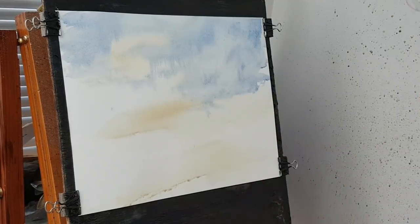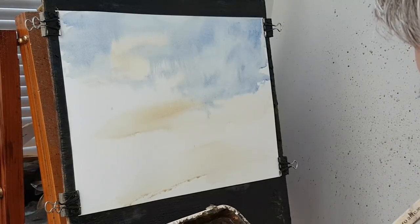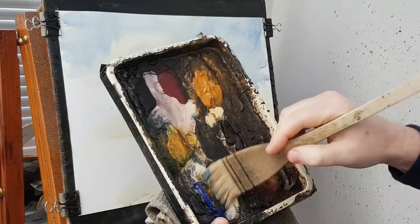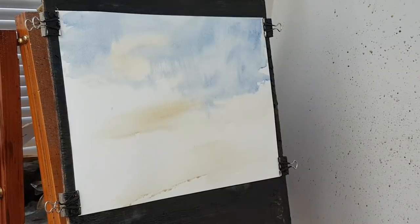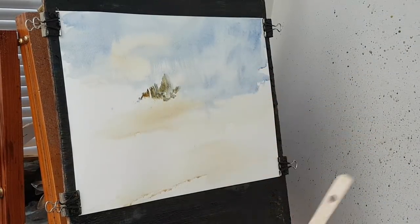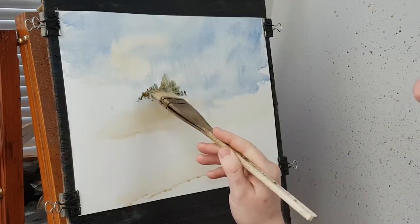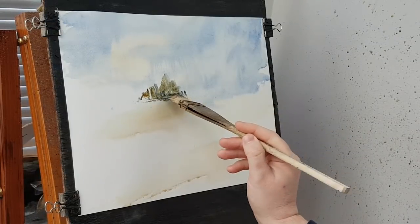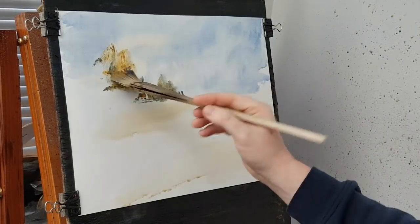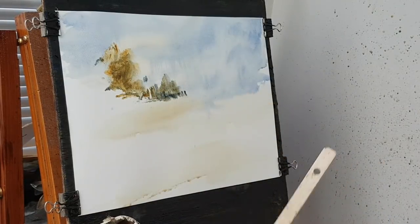Now there's some distant trees so I'm going to use the same two colours but just a touch of Cad Yellow in there as well — a little bit of blue, Raw Sienna, Ultramarine. We're going somewhere about there I think. A bit more blue, a little bit darker.